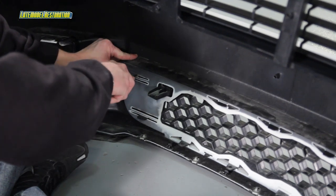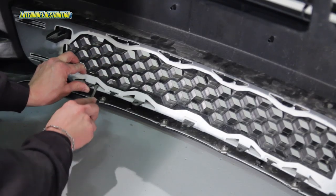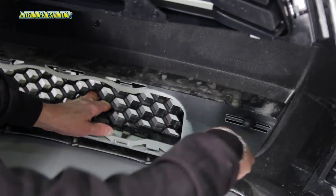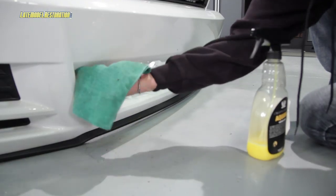Release the 12 retaining tabs around the perimeter of the factory lower grill insert and slide it out of the bumper cover. Take this opportunity to clean the opening.